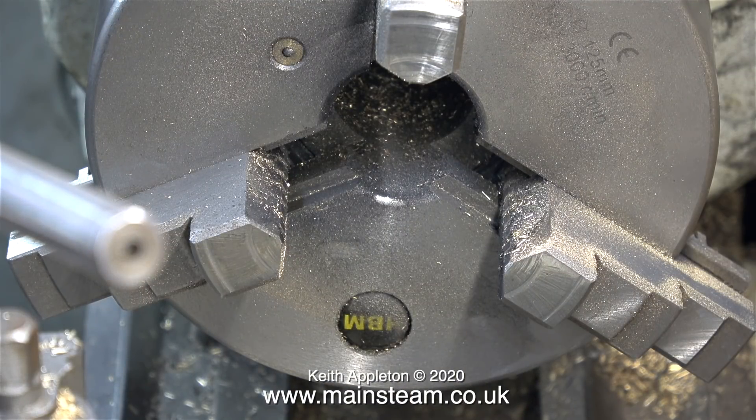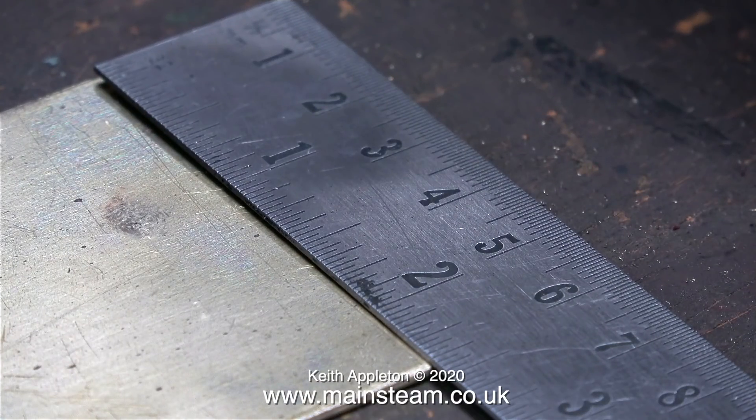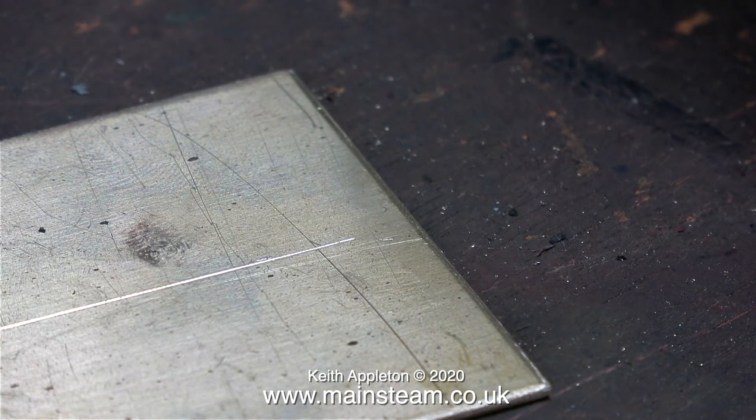Now I have two quarter-inch thick pieces of brass that I'm going to bolt to these side panels. Before I do that though, I need to drill a hole in a certain place on each of the side panels. I would like this hole to be in the middle, so I'm using a ruler to find the midpoint, and here's a scribed line.